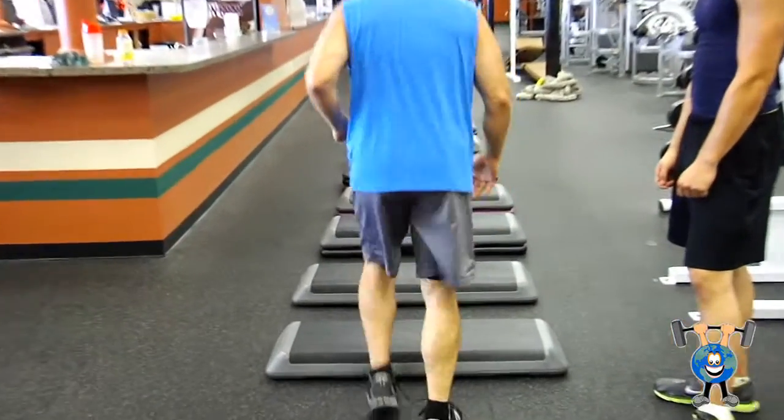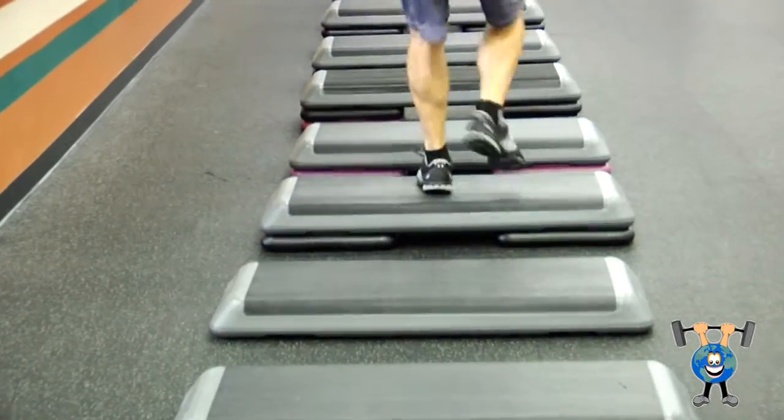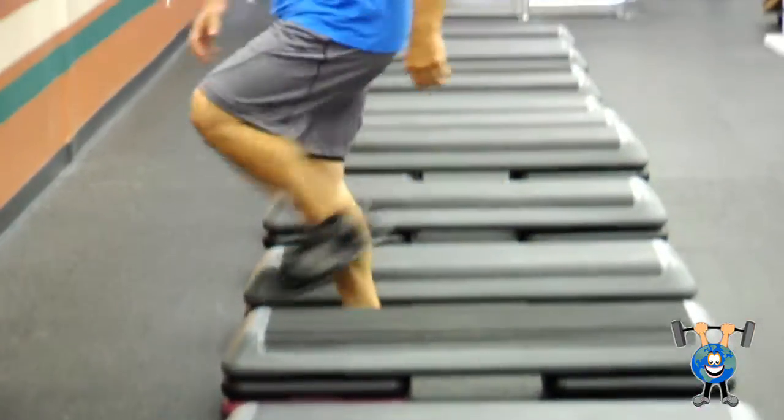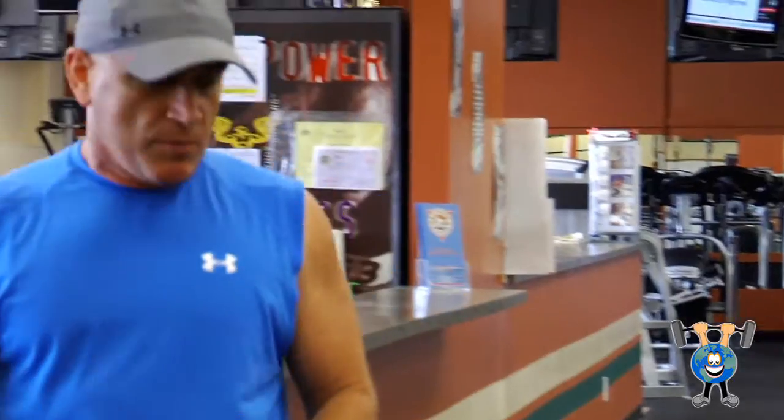You want to go up and over, up and over, up and over — just like that. We're going to do it as quick as possible, working on quick feet, building our speed up.